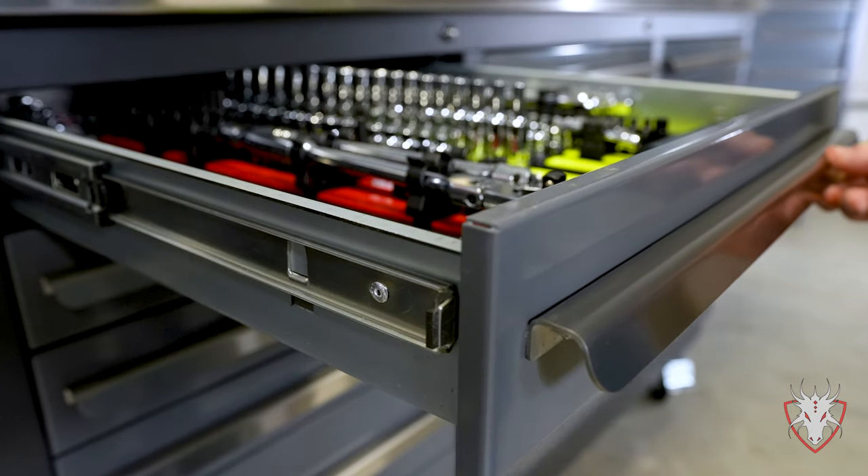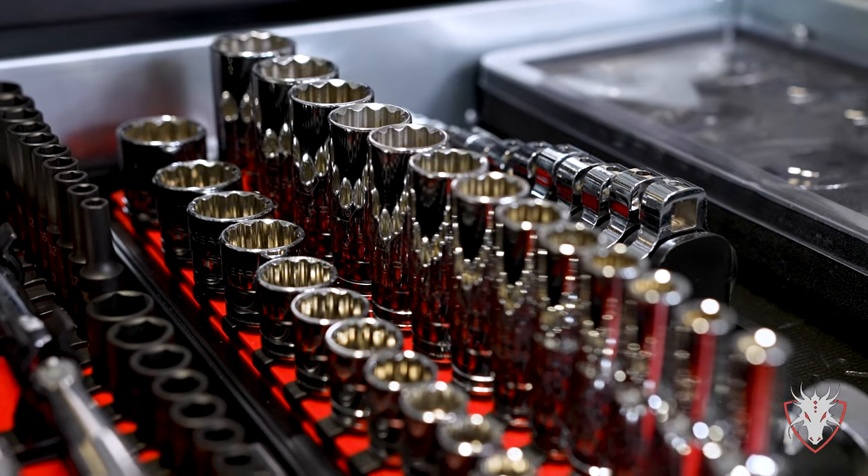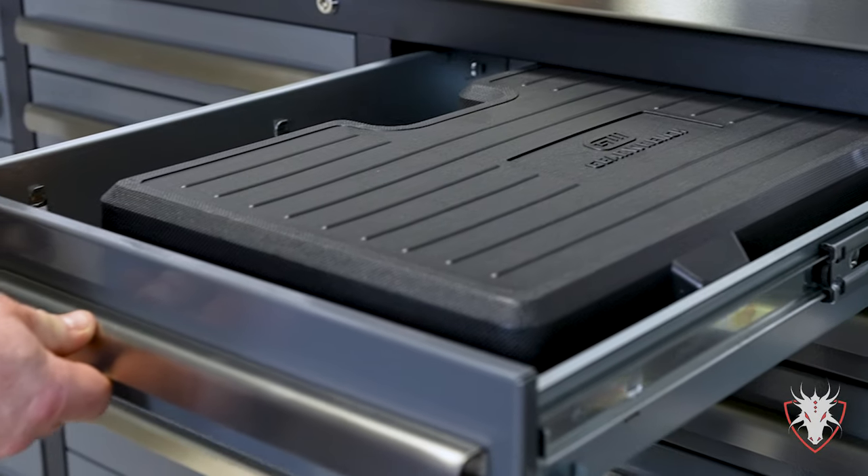The thin drawers on this workbench are single railed and rated for 200 pounds, but still tall enough to stand deep well sockets in and even some blow molded cases.